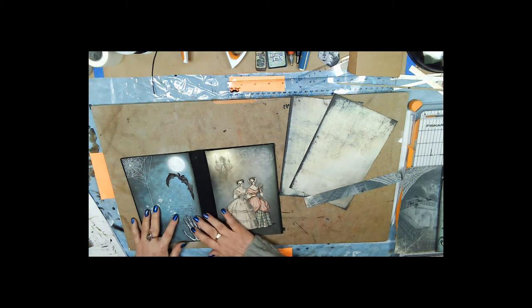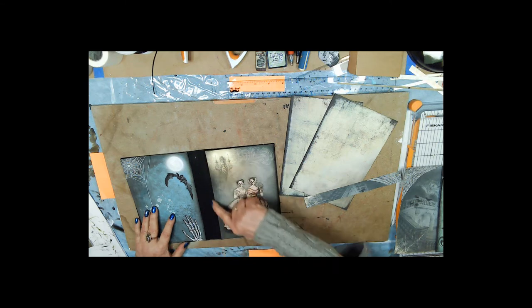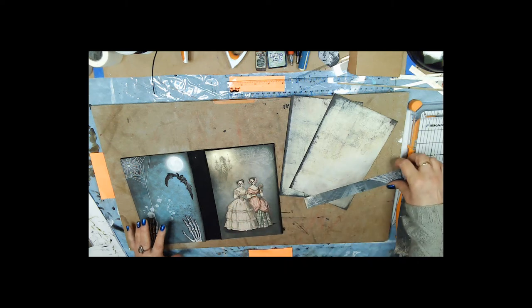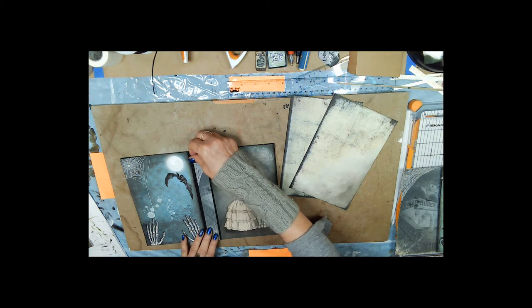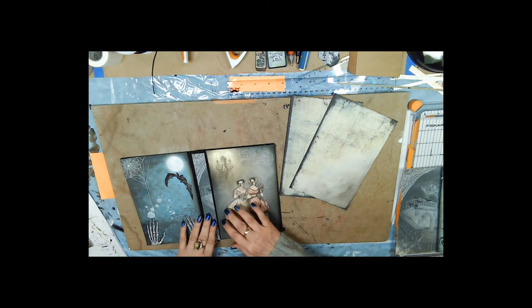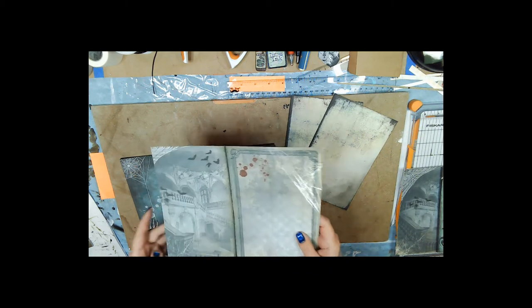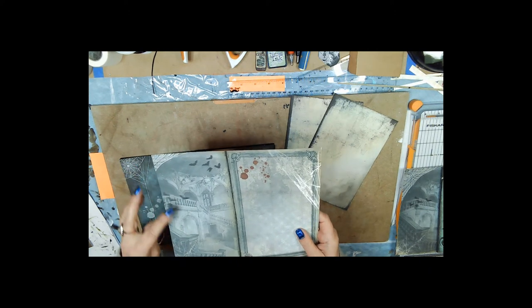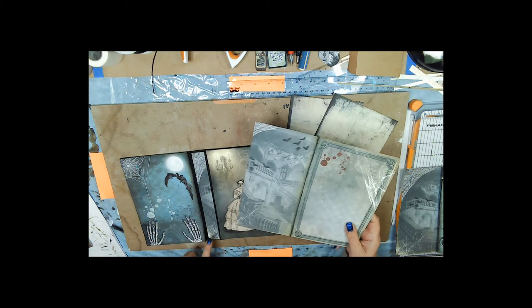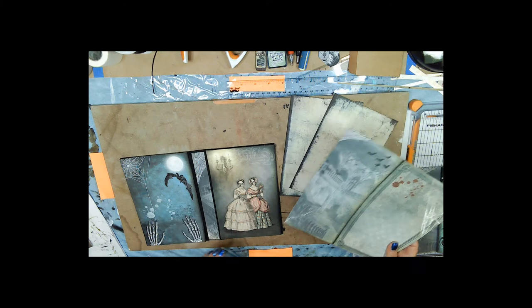I'm going to use this image for the back. Even though we're going to be sewing in our signatures, I decided to put a picture on the spine. I cut a one-inch wide image off the edge of this image — the inside of a creepy house — that had spider webs. It kind of looks like columns, so I'm going to glue that on there.